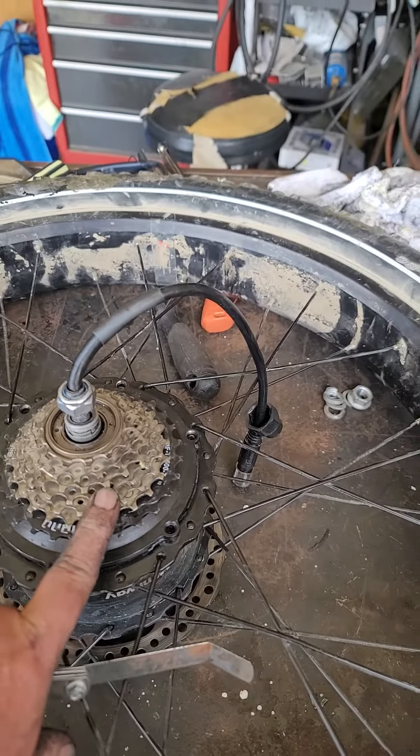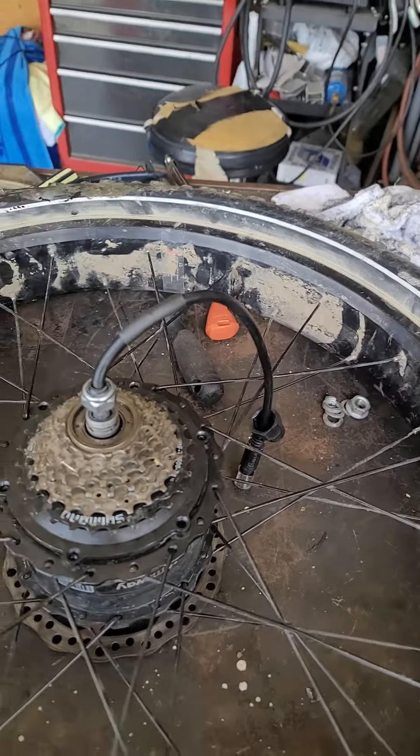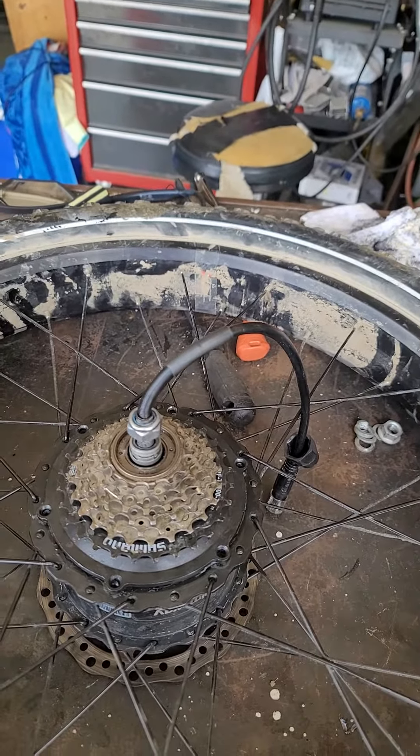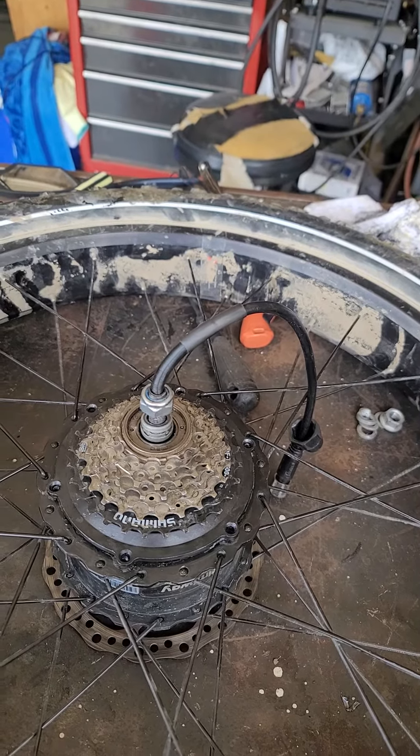This is the Himiway Cruiser Error 24 video number five. I was sent a new motor and I'm trying to replace the existing motor with a new motor. I got it all working except there's one problem — actually there's two problems with it.